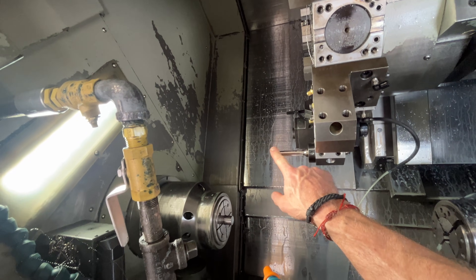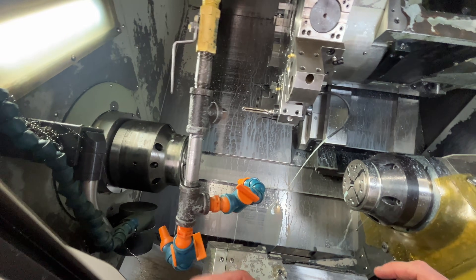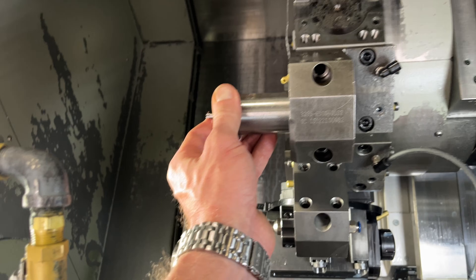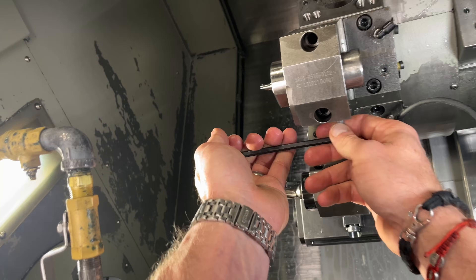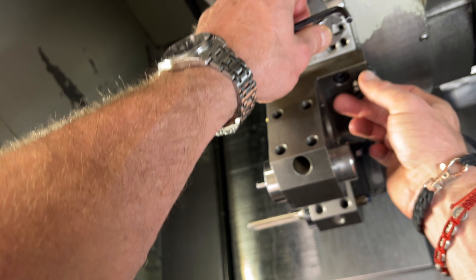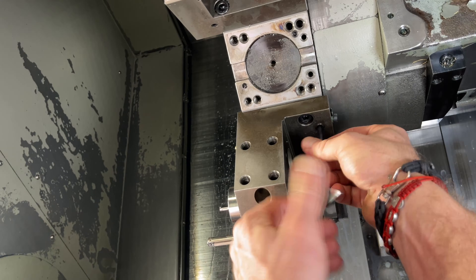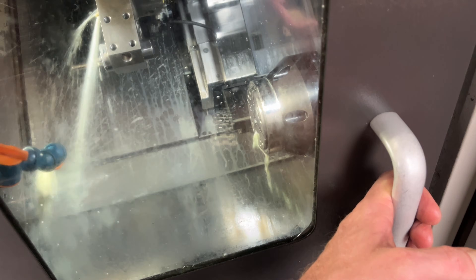We're only drilling about 270 thousandths deep so it might not even matter, but I'm gonna load the rest of the tools. I'm not doing cooling through on this one because if I turn on the water it will just be blowing it to nowhere. Now let's see if the coolant is better on that tool right there.